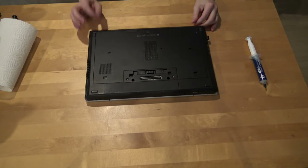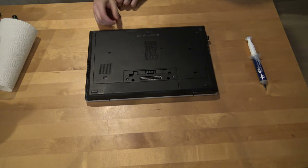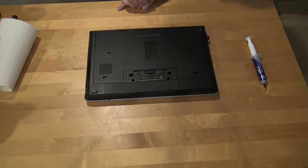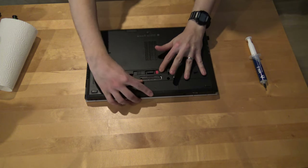Let's open up the computer. First of all, we should let the computer cool down for a little while and it should be shut down, because we're going to remove the battery. So let's remove the battery first.